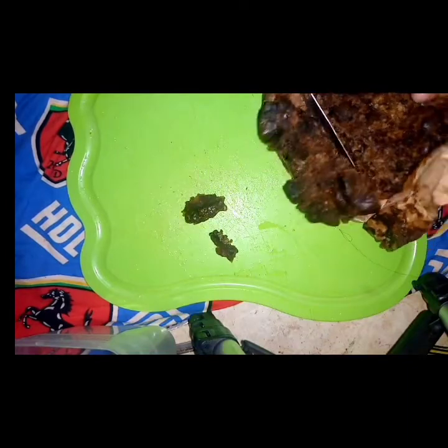Now I'm going to go ahead and cut my black soap into smaller chunks. That would help it dissolve a lot more easily.